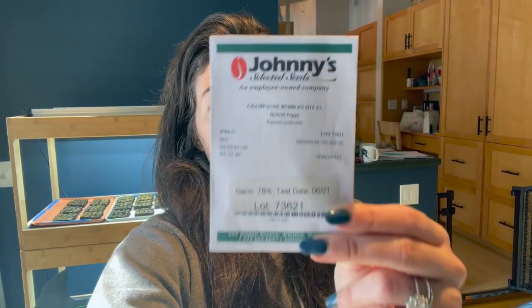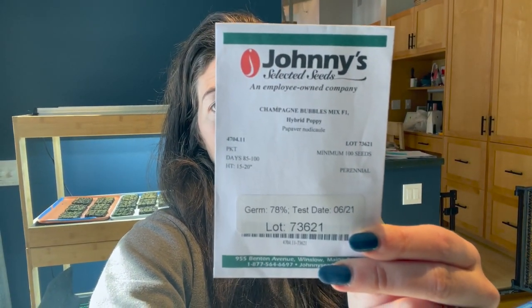Iceland poppy seeds are very, very tiny, and the germination rate is not very high. Like this one — germination rate is 78%. So I'm going to put around four or five in each cell. It's kind of difficult to keep them separate. Last year I broadcast sowed them, basically — I put several in each cell and just kind of sprinkled them all over the cell tray, and I had to thin a lot. So I don't want to do quite as many in each cell this year, aiming for four to five.